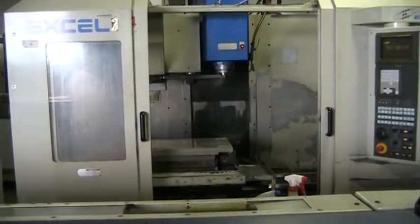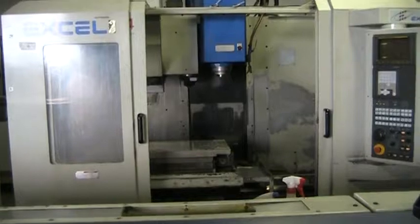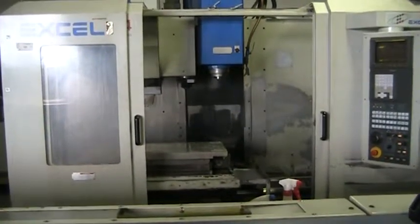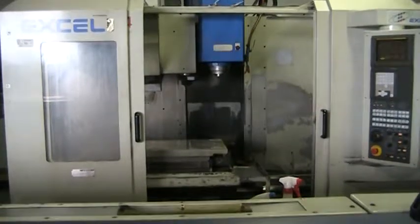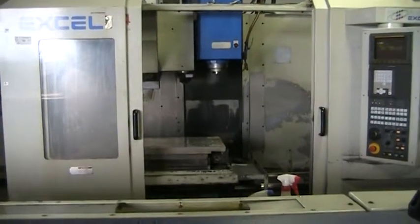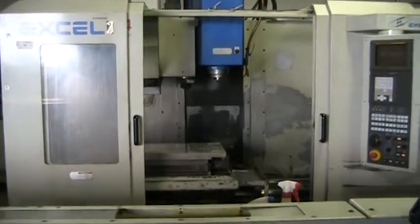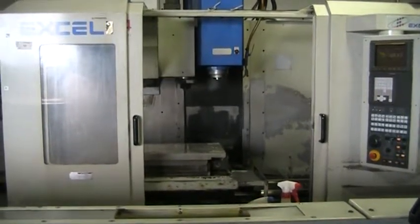This is a videotape presentation of the 1998 Excel PMC 10T24 Vertical Machining Center. It has a two station pallet changer on it. We will not be videotaping the pallet changer today, but it is operational.